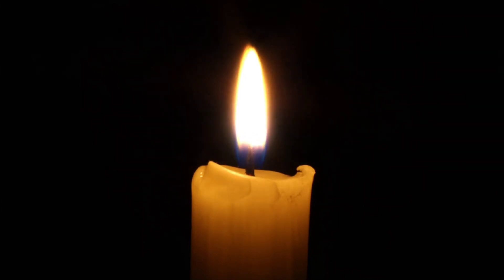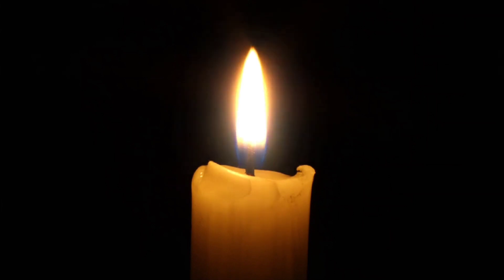Very slowly and gently open your eyes and fix your gaze on the flame of the candle. Keep your gaze steady and unwavering, as if you are merging with the flame itself. Feel the warmth and brightness of the flame. Let it draw you into a deep state of focus as you continue to gaze at the flame without blinking your eyes.